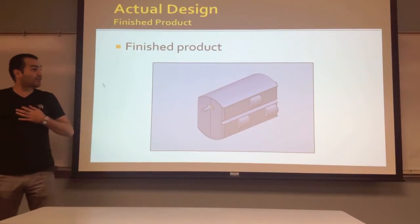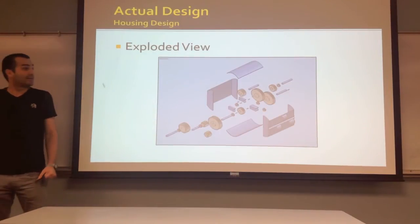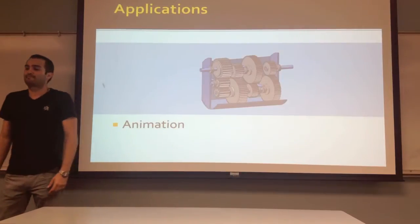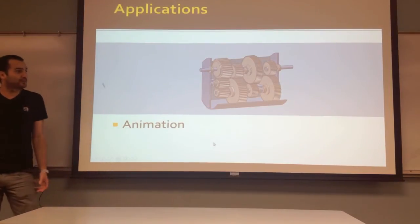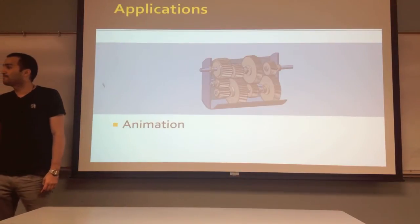This is a picture of our finished product. As you can see, the whole enclosure is fully sealed. This is the exploded view with all the parts coming apart. Now this is a short video that we ran to make sure that the transmission was doing what it's supposed to be doing — we're going to play a short clip of it.